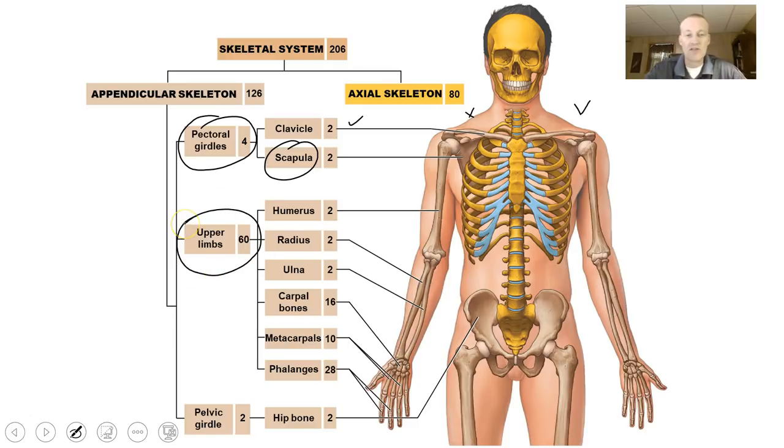In regards to your upper limbs, there are about 60 bones. On each side you have a humerus, a radius, and an ulna. Your carpal bones are 16 total — eight on each side — and these are the bones that make up your wrist. You have five palm bones or metacarpals and 28 phalanges. It's not a daunting task to learn 206 bones because 28 of the bones are just named phalanges on your hands.